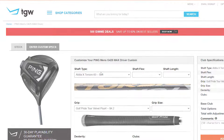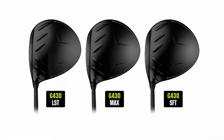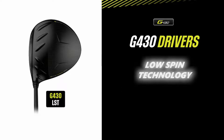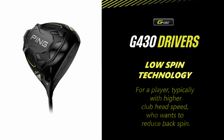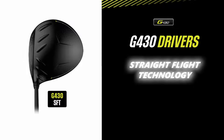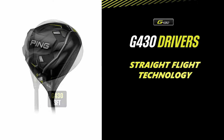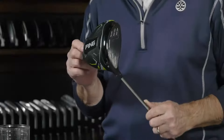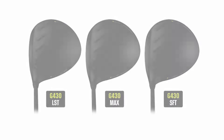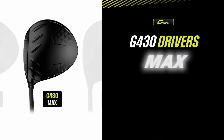PING is offering three different drivers in the G430 line. They're offering an LST version, which stands for low spin technology — designed for players with higher club head speeds who are looking to reduce backspin on their shots to maximize distance. They're offering an SFT version, which stands for straight flight technology, designed especially to help players reduce the big miss to the right. And this one, the G430 MAX, is kind of their workhorse of the driver category, fitting the broadest range of players.